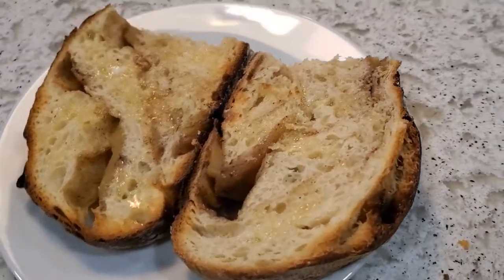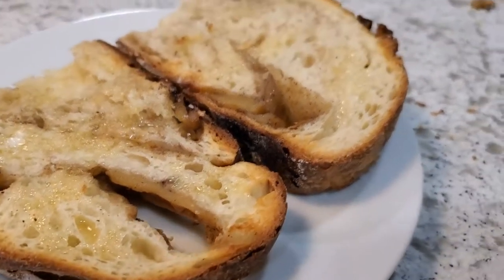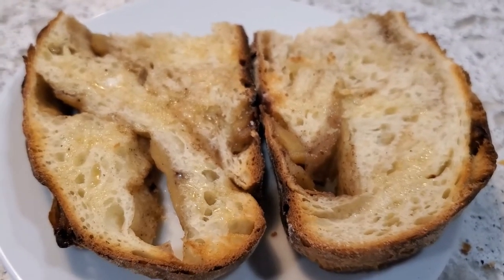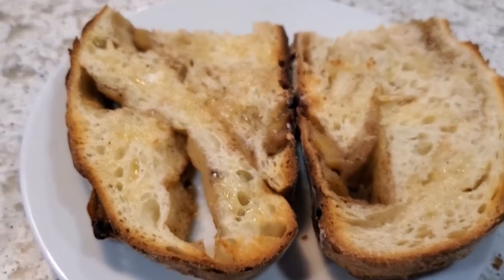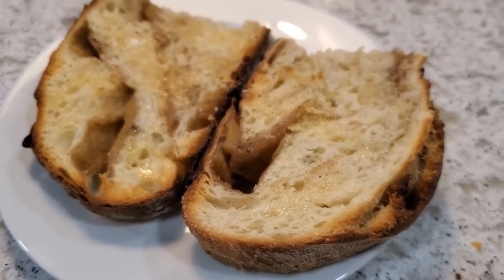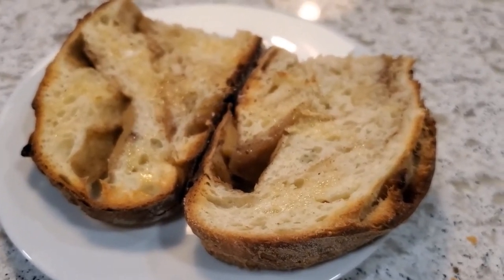This bread is absolutely delicious. The outside is nice and crispy but not burnt. The inside is nice, fluffy, and moist. It has just the right amount of apple and seasonings and sweetness without being too sweet. The apples are beautifully tender. I highly recommend you guys try this drizzled with a little bit of melted butter — that's exactly what I'm going to do now. If you like it, subscribe and check out more videos as they come out. Until next time, keep it at 11.